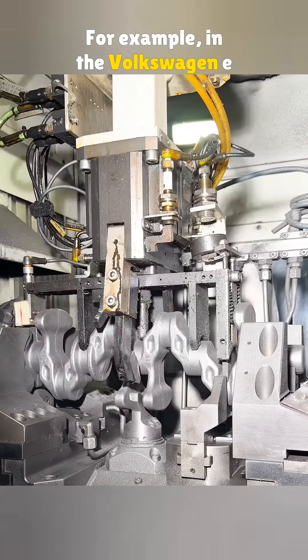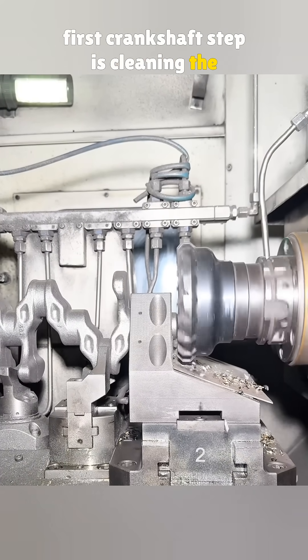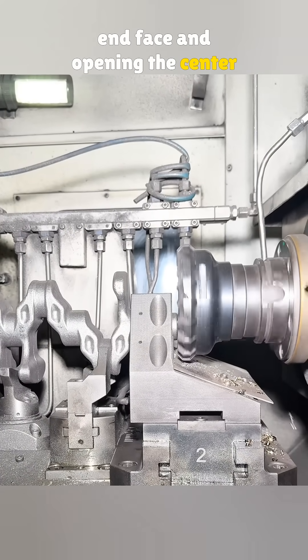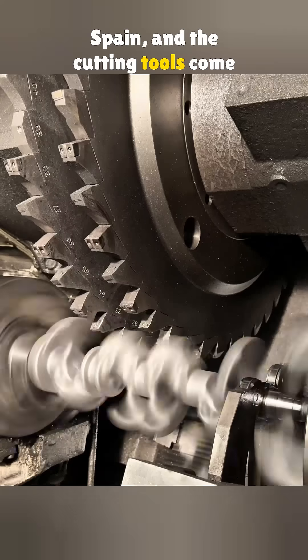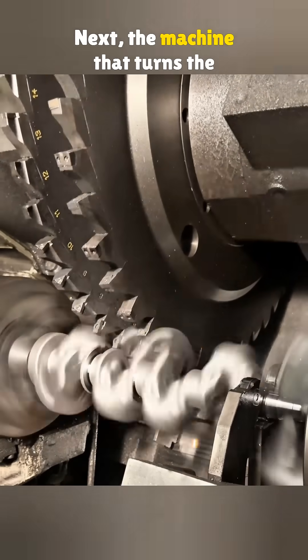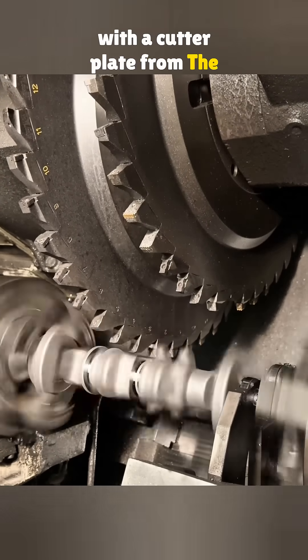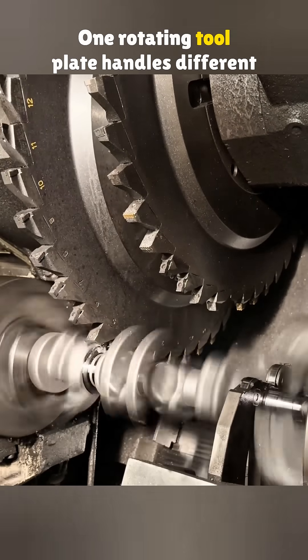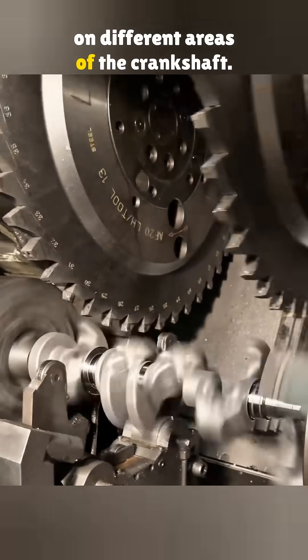For example, in the Volkswagen EA211 engine, the first crankshaft step is cleaning the end face and opening the center holes. This uses a machining center from Spain, and the cutting tools come from Germany. Next, the machine that turns the main journals is made in Germany, with a cutter plate from the United States. One rotating tool plate handles different cutting heads, so it can work on different areas of the crankshaft.